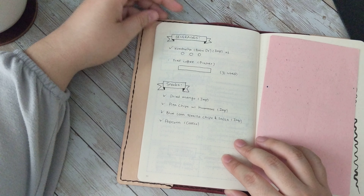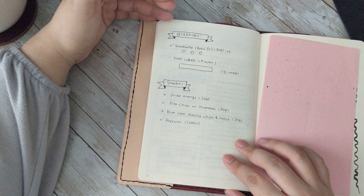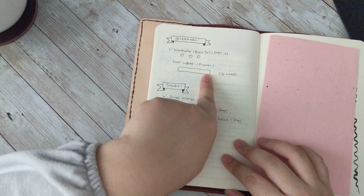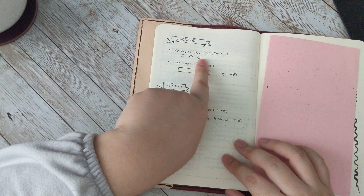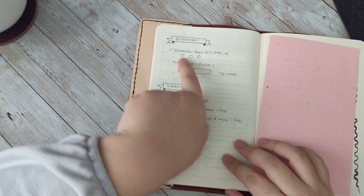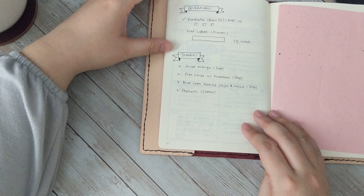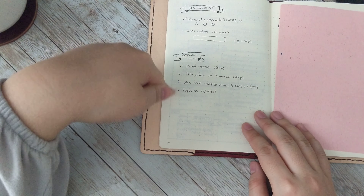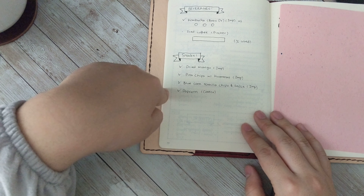On this page, I have the beverages I'll be having besides water, obviously. We need to make some iced coffee, and I have three cans of kombucha. If I finish one of them, I would just shade in that circle. And then also for snacks, I just have a list of snacks that I'll be having for the week, and so far I have all of them.